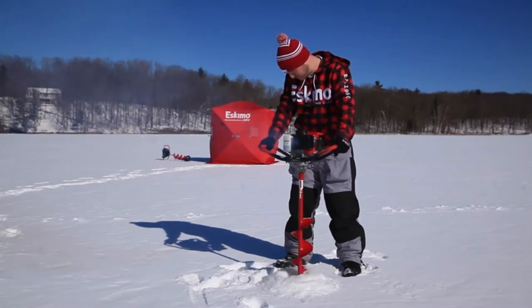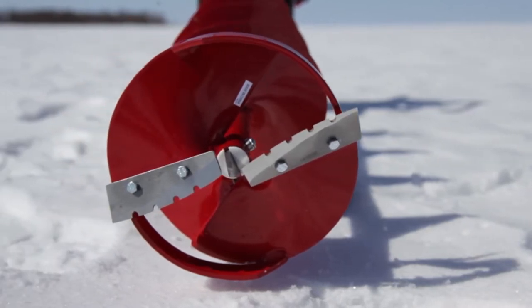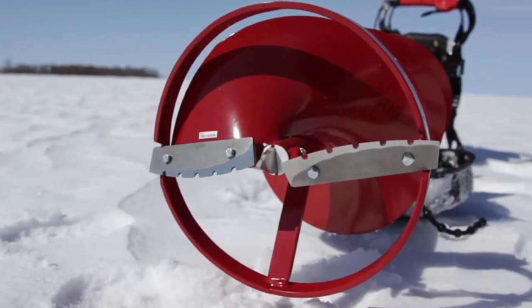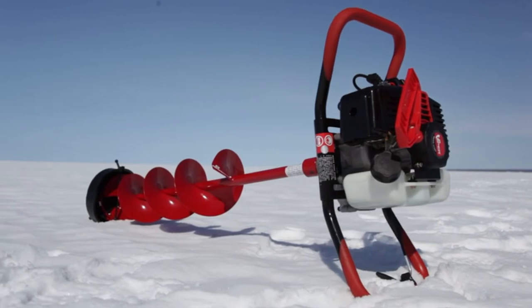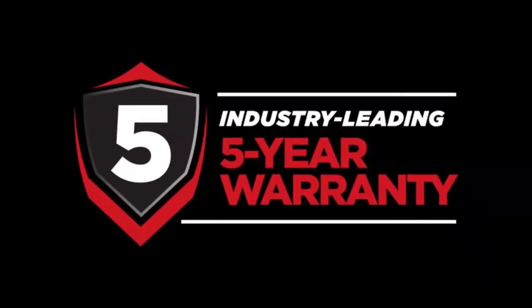Quantum blades cut quickly and stay sharp longer than the competition. The centering ring keeps your cut smooth, even, and consistent, while the centering point eliminates skipping on the ice. Like all of Eskimo's power ice augers, the Stingray S33 is supported by a world-class customer service team and an unrivaled 5-year warranty.